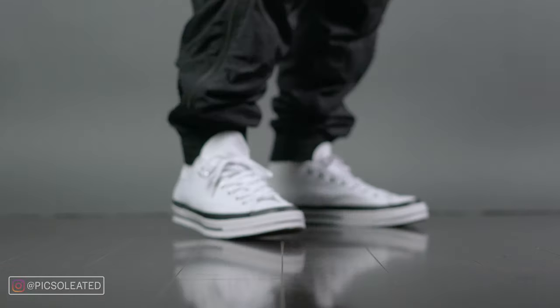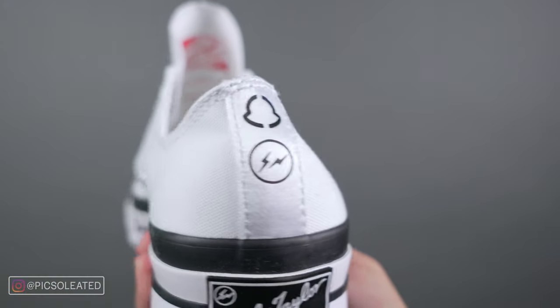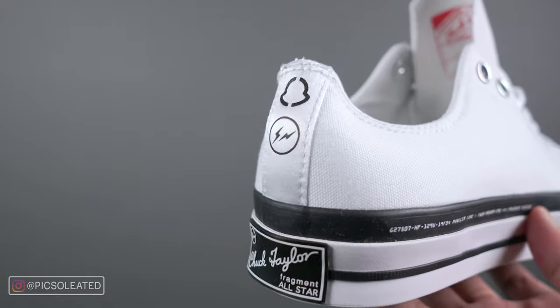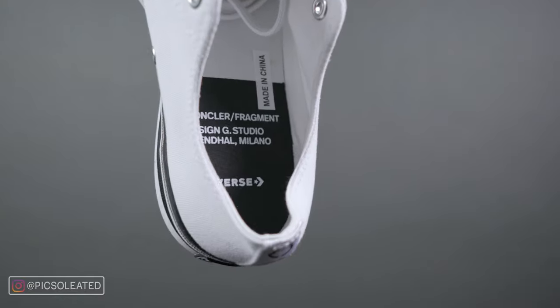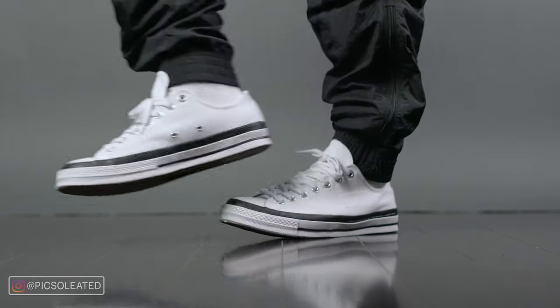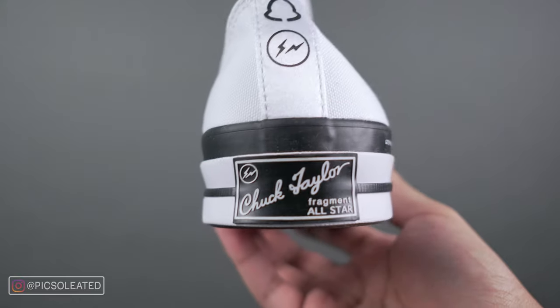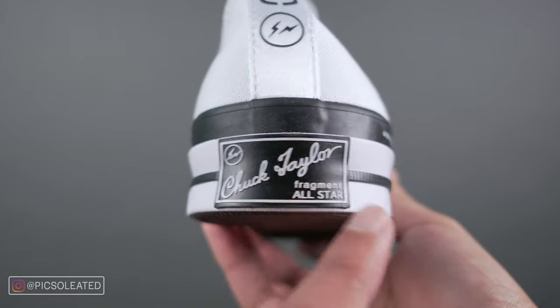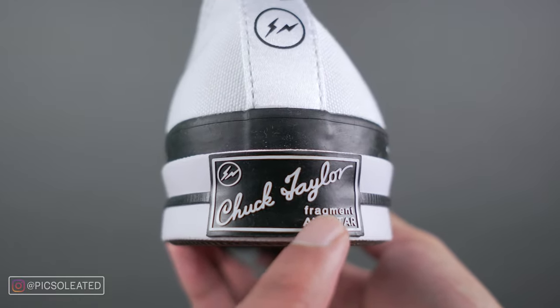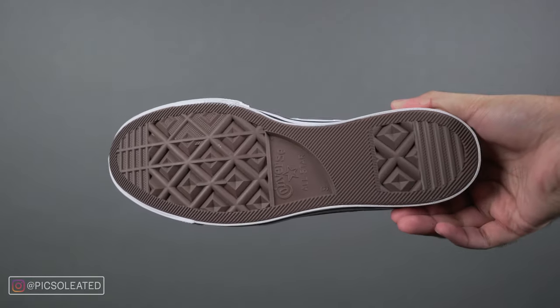Another standout feature is the silky textured ribbon running up the heel, which has the 7 Moncler logo and the signature Fragment lightning bolt stamp. The insole has a split black and white design with the black portion on the heel and all types of Fragment, Moncler, and Converse branding. Finally, there's a white midsole with a black stripe through the middle, and on the Converse heel stamp you can see a Fragment logo on the top left and branding on the bottom right. Standard brown rubber outsoles for traction.